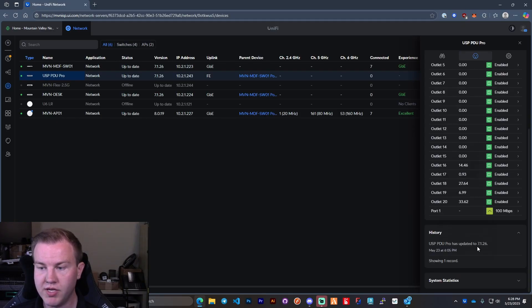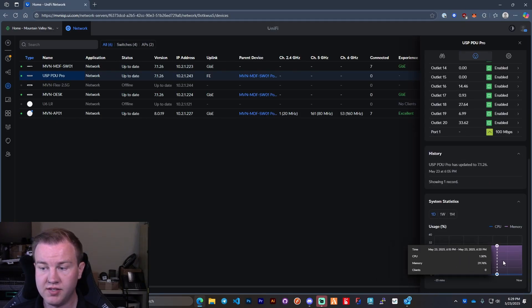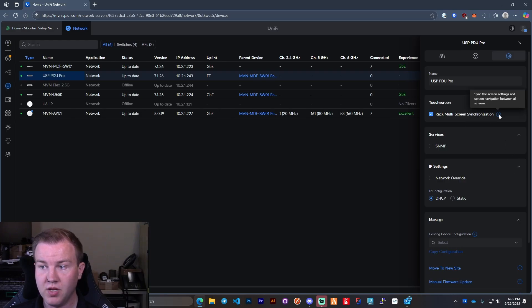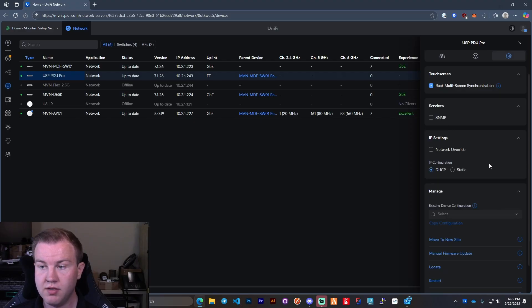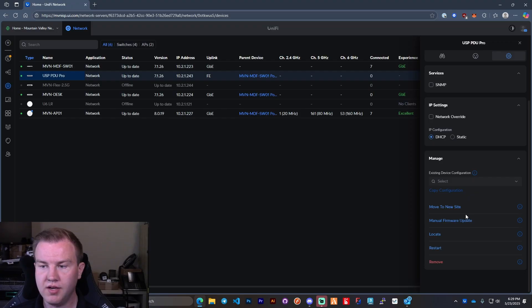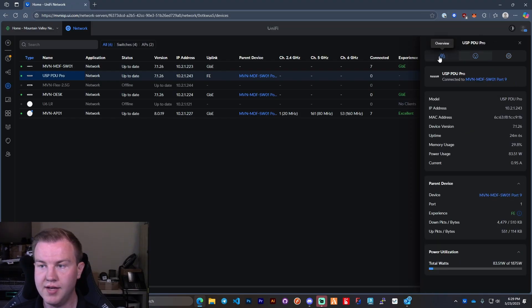It's extremely handy to see per-port power statistics. It does have CPU and memory monitoring — memory always stays a bit higher on any UniFi device. It can sync settings between all devices, has SNMP for webhooks and things like that, static IP, and all the standard stuff. If you would like to hire us, you can reach out on our website at mbnisp.net — we'd be happy to assist you. Make sure to like, subscribe, and follow for more.